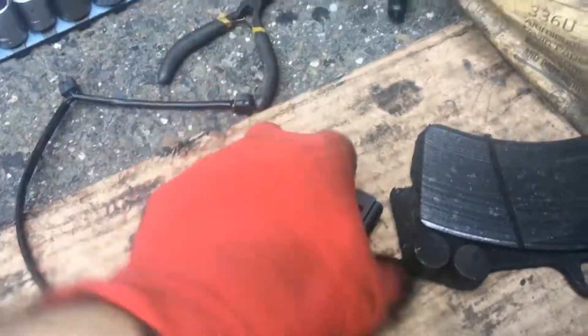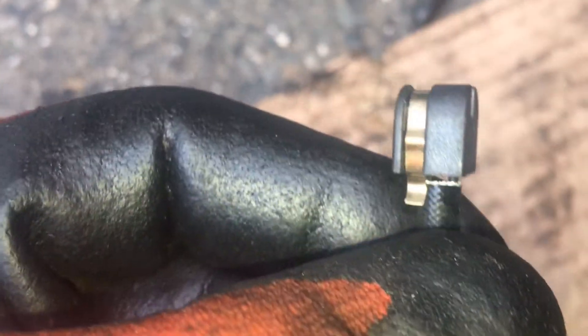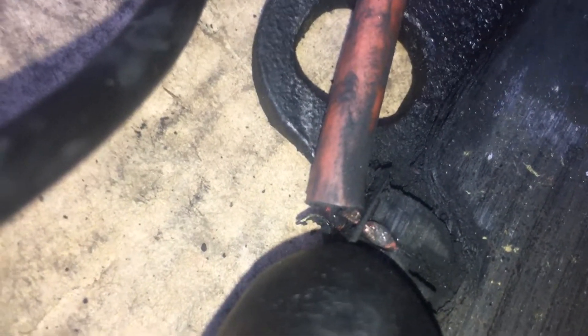I'm gonna explain how these sensors work. This sensor is a two-wire system — it's a complete series circuit. One wire goes all the way up through this sensor, through this sensor, then comes back down and back up. So when you cut the loop it knows the break. One wire comes up the left side, loops there, then comes back down — this side is towards the desk. It wears and wears, and when it gets to that certain wear point, it cuts the wire.